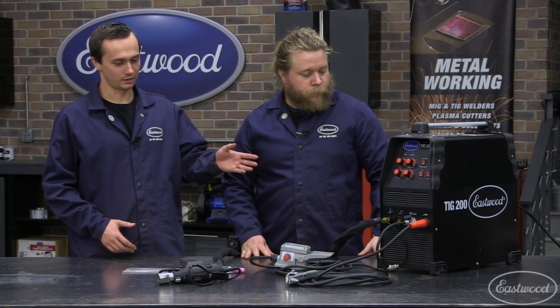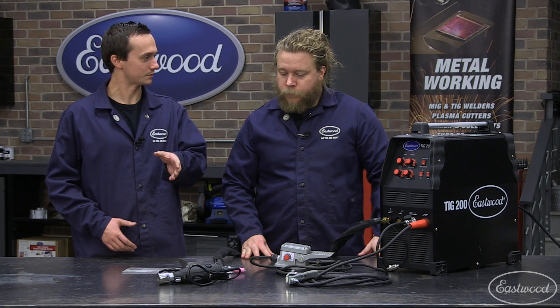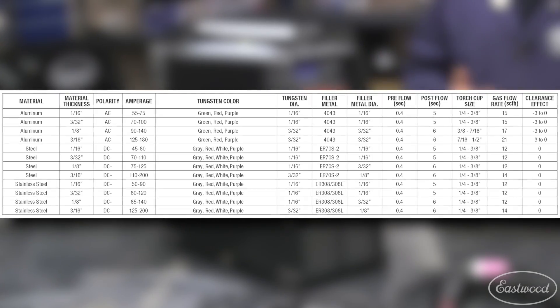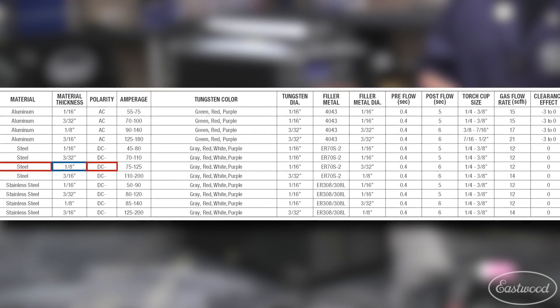We got a fresh tungsten in there, got our tungsten grinder in case we have to sharpen it back up, and we got some eighth-inch steel plate. So why don't you check out our reference chart and see what setting we need for this eighth-inch steel plate? So first, I'll select the material — steel — material thickness, one-eighth.